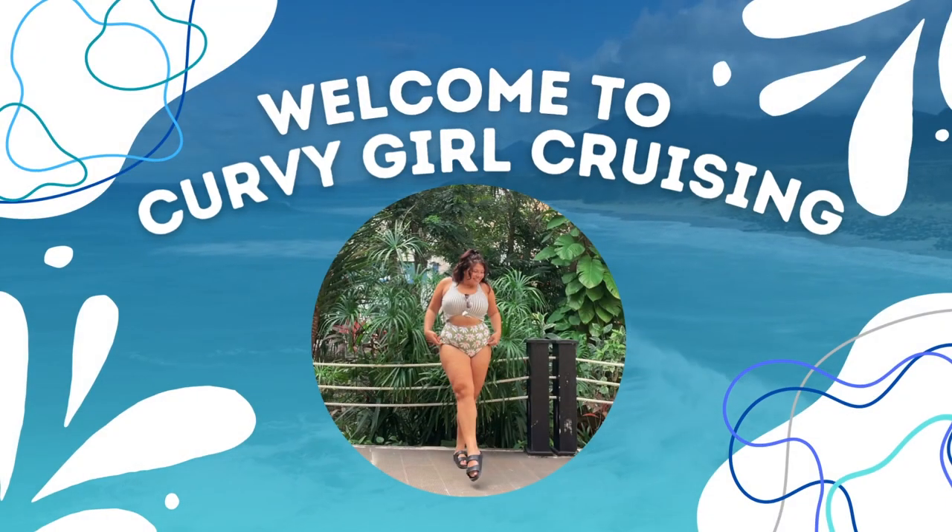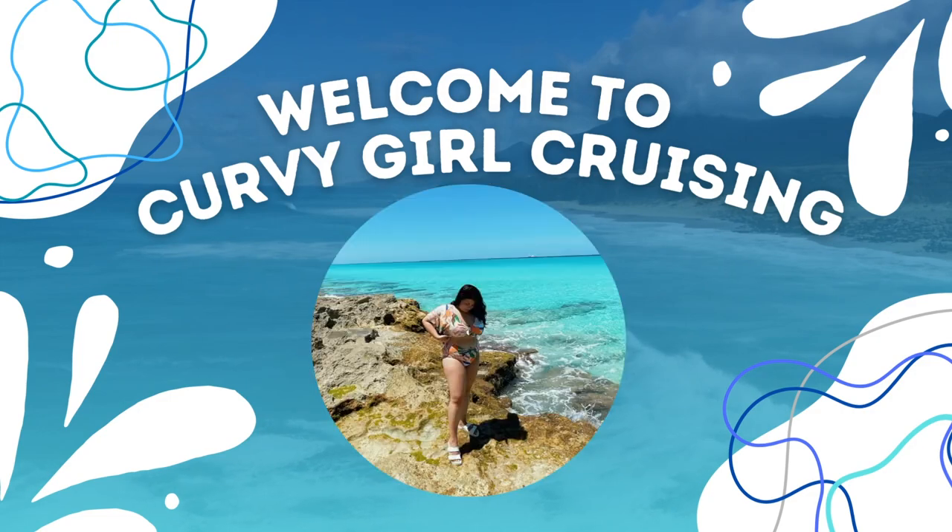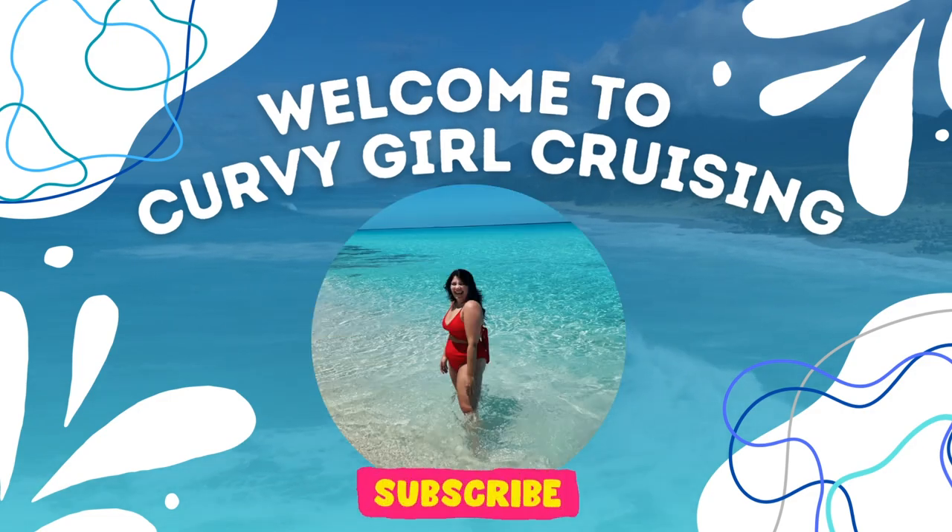Hello all, welcome back to my channel. If you are new here, hi, my name is Lizzie, also known as Care for Girl Cruising, and I'm a cruise ship singer. But right now I'm at home for my vacation.